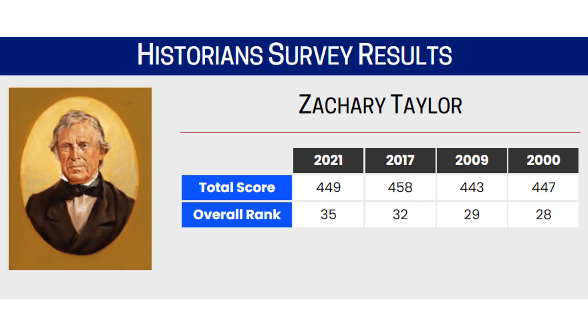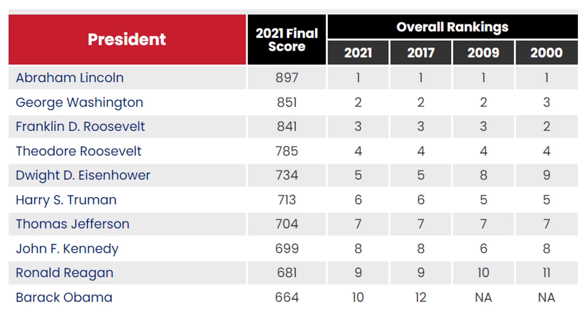So, a short presidency — can't say he accomplished a whole lot, can't say he messed up a whole lot — and that's where he stands ranking-wise. For those curious about who sits atop the ranking system, you can see Abraham Lincoln coming in at number one consistently over the last 20 years, George Washington at two, and then Franklin Roosevelt, Theodore Roosevelt, Dwight Eisenhower, and so on.